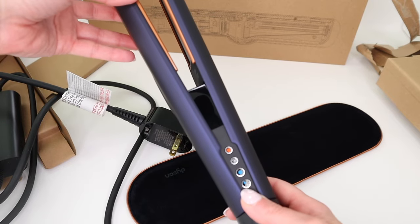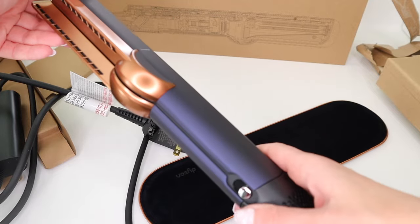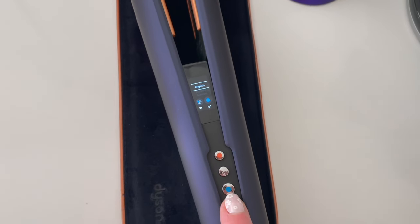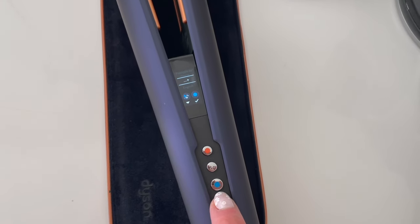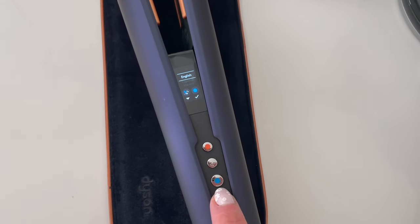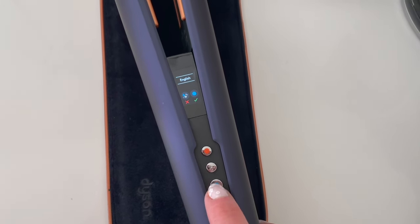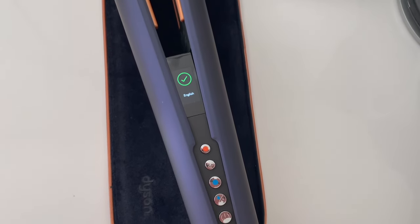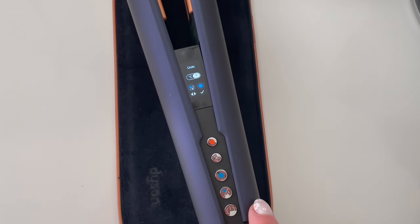The device has a pretty impressive color screen that guides you through the entire process. When you first turn the device on, it'll prompt you to set up your preferred language. You can choose between English, Spanish, or French. It'll then ask for your preferred heat scale, Celsius or Fahrenheit.